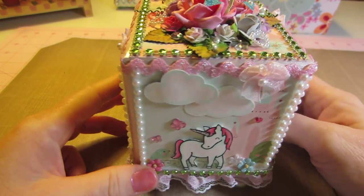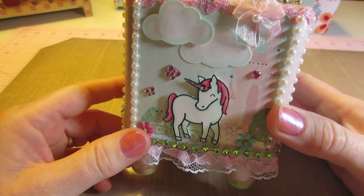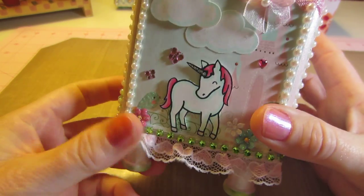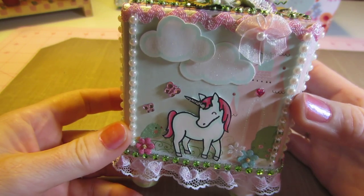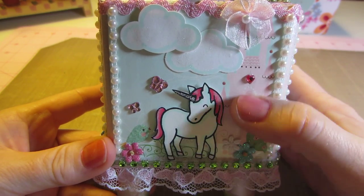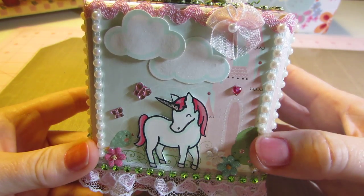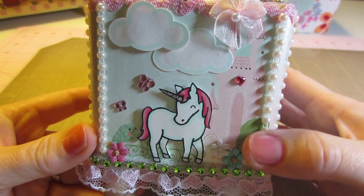And then you just adhere all your trims and I put feet on. These are just little wooden feet that I painted. This side has the unicorn, and I think I'm going to outline the castle with a gel pen or something just to make it pop a little.